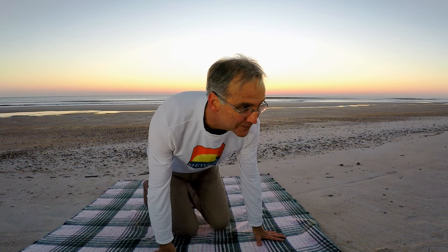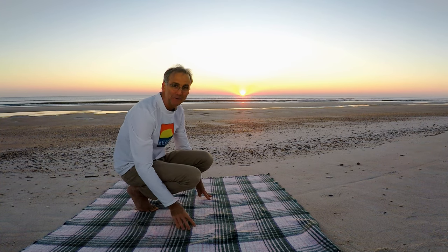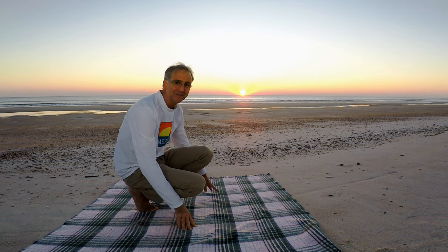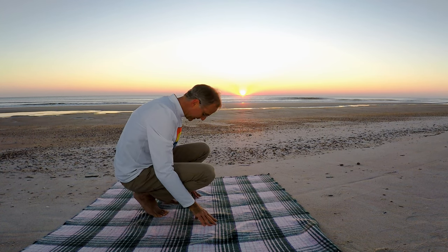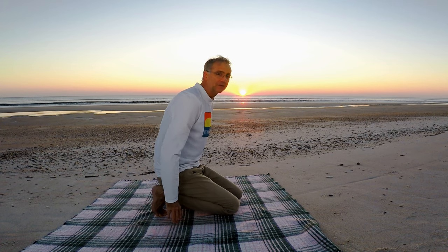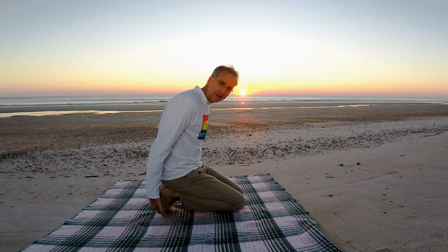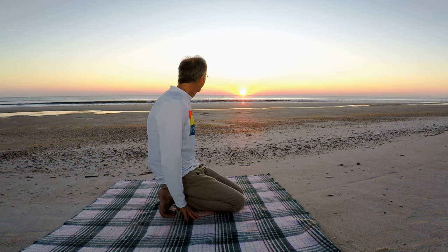The first one is going to be the toe foot stretch. We got a good sun coming up now — that is nice, very orange. We're just going to get on your toes like this, bring our knees down, and then just kind of lean back. You're going to feel it stretching inside the back of your feet right here. You're also stretching the toes as well. Nice.